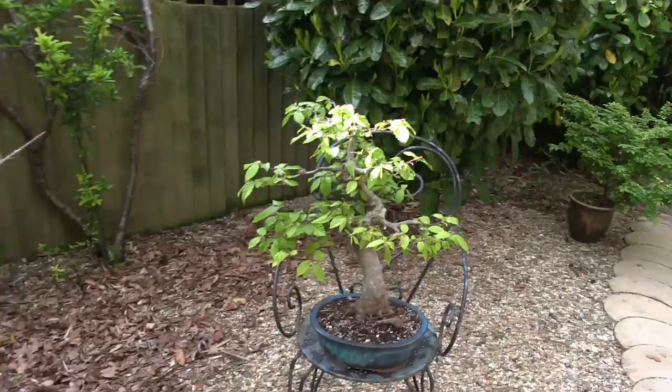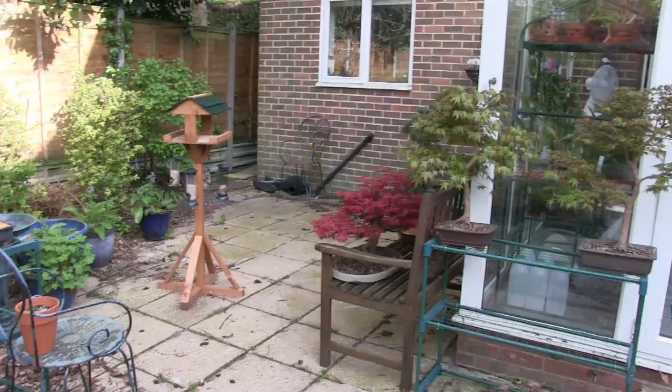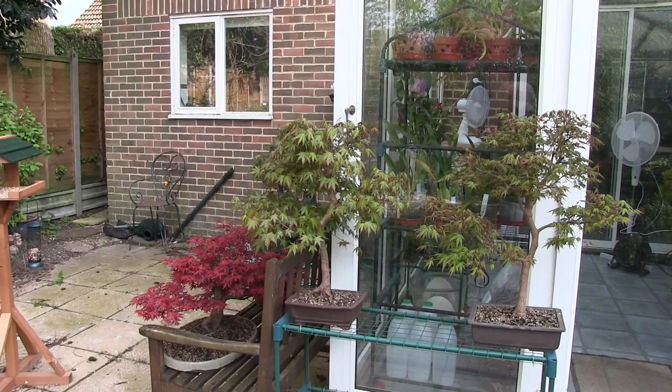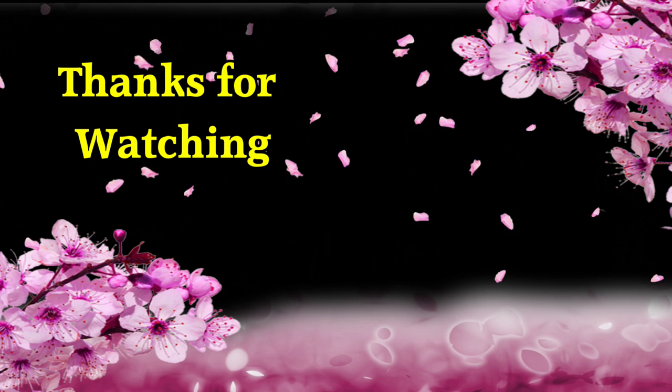And the last one over here is my hornbeam — I've loaded an old video on that. So those are my bonsai. They're not all in their final positions. Some repots have been put in the shade immediately, and they do get a bit of morning sun but not too much. And there's more to come.